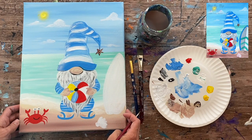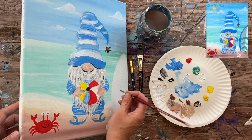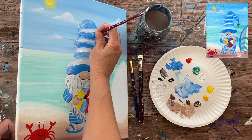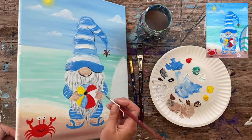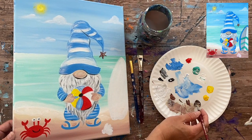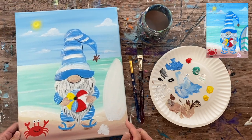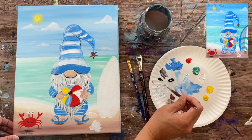Now I do some loose outlining on the gnome with a very small amount of black on the tip of the brush, holding it gently and barely tapping the canvas. I pick select areas where things need more contrast — not outlining everything, as that would look too much like a coloring book. Then I grab a little brown mixed with unbleached titanium to add very subtle shadow lines right under his feet and under the crab.